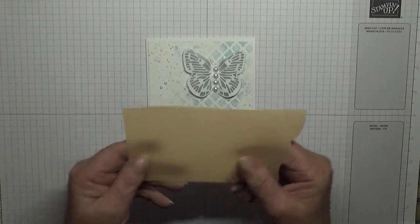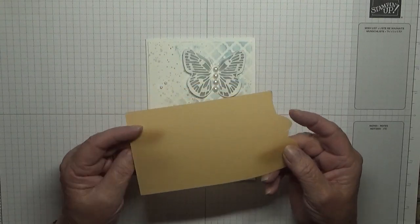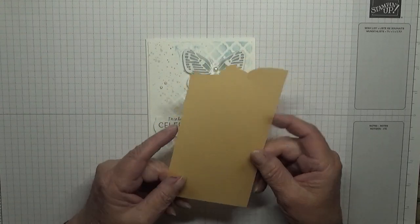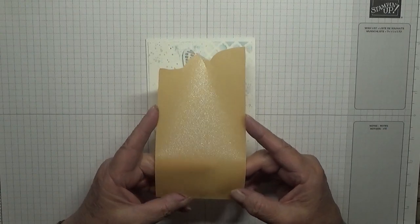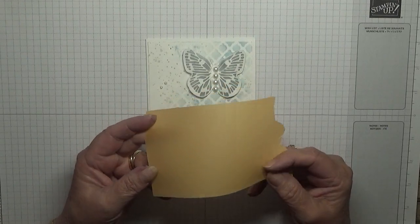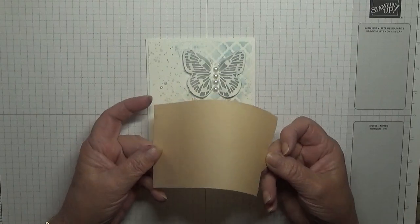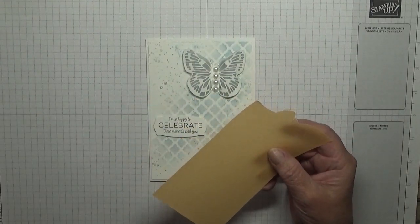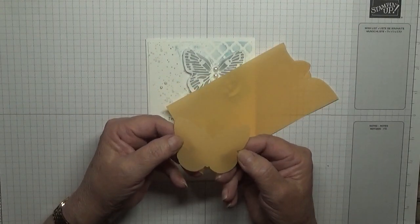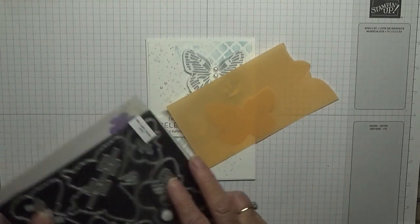I cut one out in vellum. This is the new vellum from the new catalog — it comes in the in-colors and you get 10 sheets, 12 by 12. I've just cut a bit off. It's shiny on one side and matte on the other. I've cut the butterfly out — there's the shiny side — so I need to get this butterfly out.